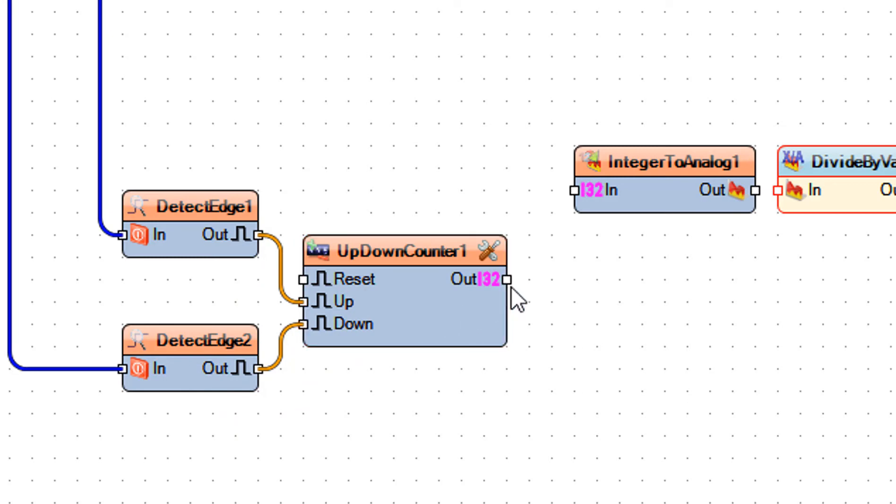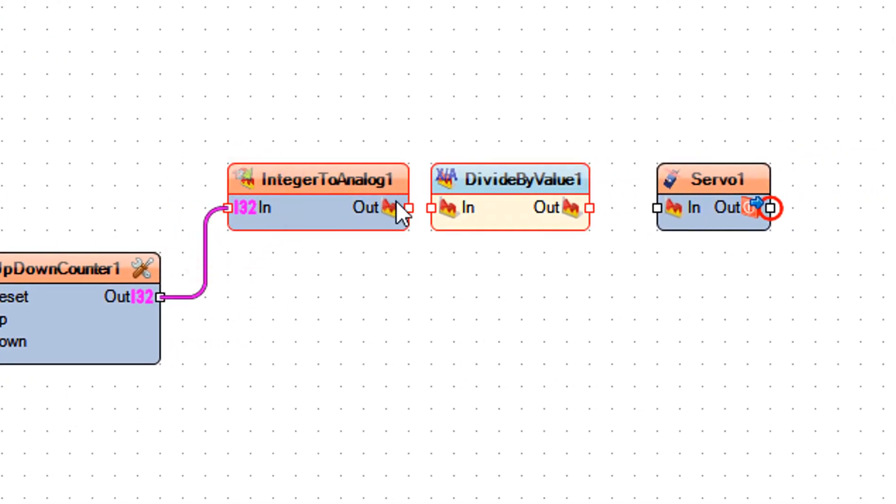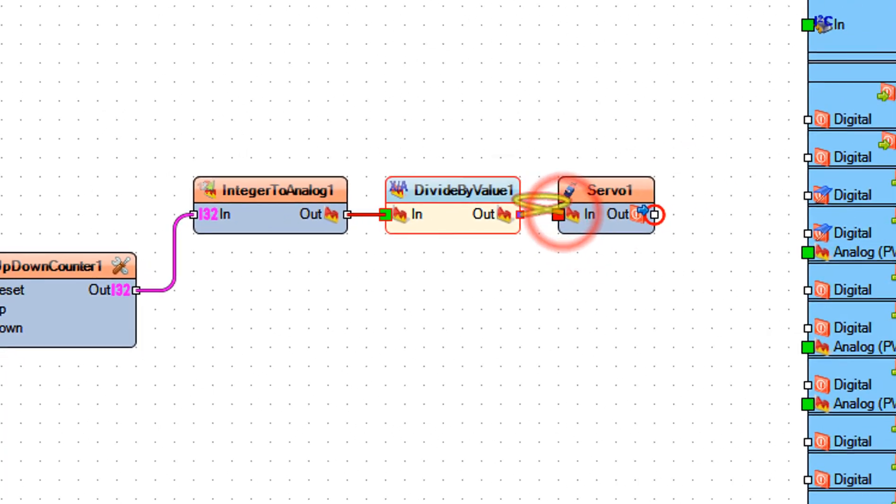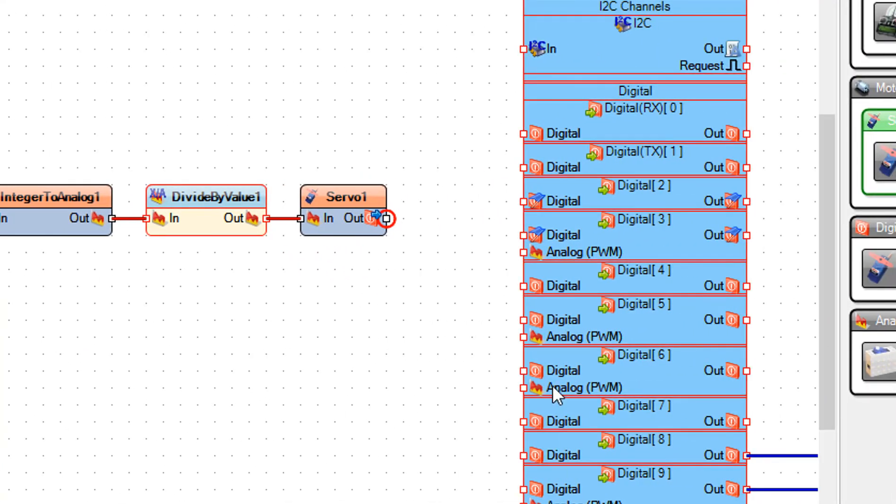Connect up down counter 1 pin out to integer to analog 1 pin in. Connect integer to analog 1 pin out to divide by value 1 pin in. Connect divide by value 1 pin out to servo 1 pin in. Connect servo 1 pin out to Arduino digital pin 2.